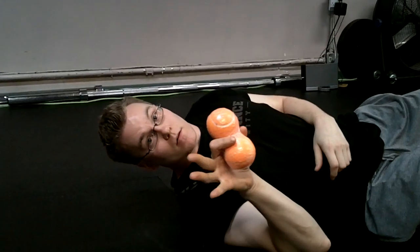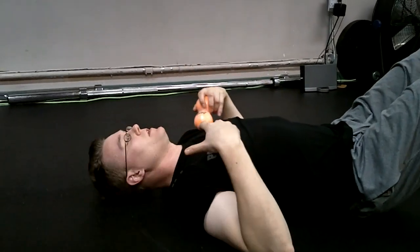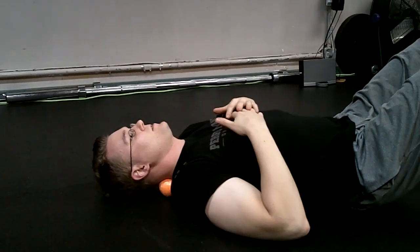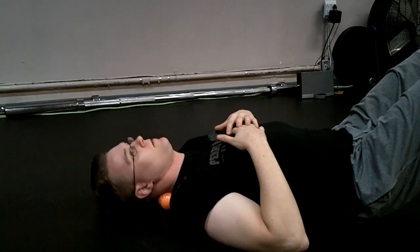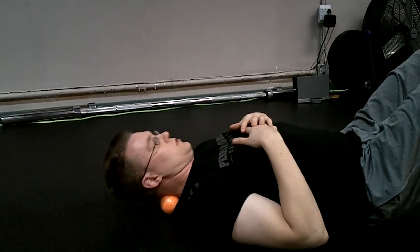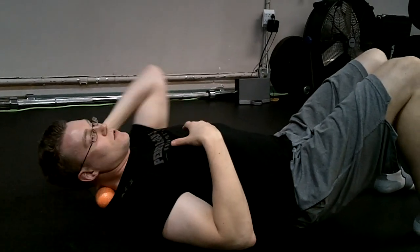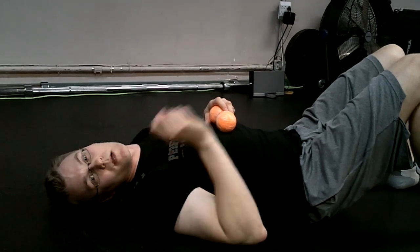Do not put any weight onto the balls when working the neck. My upper back is completely relaxed, my head is relaxed. I'm going to slip these under here and bring my head back down. I may just roll side to side to mobilize the neck, or slide down an inch. I have no real weight on the balls, but it still feels good to massage a little bit. Do not put weight on the balls when it comes to your neck.